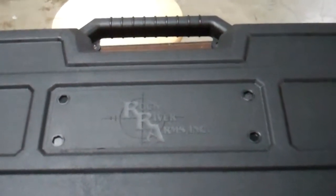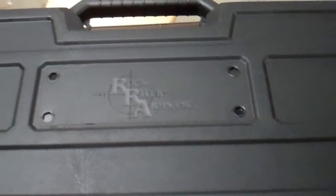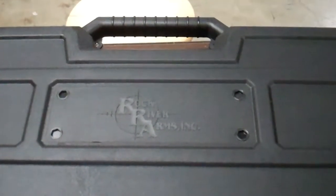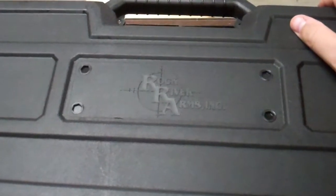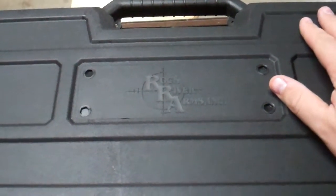Keith from Trigger Happy, and we have a Rock River Arms firearm that we're going to take a look at tonight. Anybody that knows me knows that I am a huge Rock River Arms fan. If you get your hands on one, they're always awesome, always perform well, and this gun we're going to take a look at is no different.